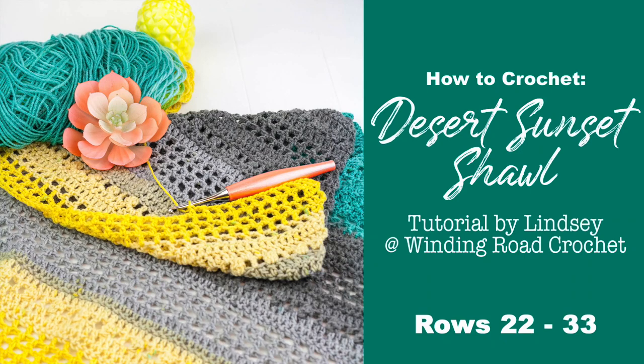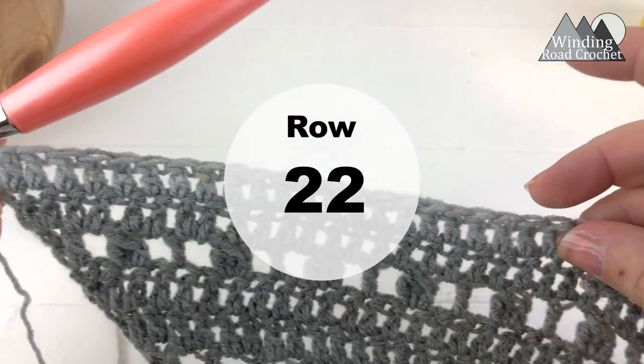Hi everybody, this is Lindsay from windingroadcrochet.com. This is part 3 of the Desert Sunset Shawl. I hope you're enjoying this video tutorial. If you are, make sure you subscribe to my YouTube channel.